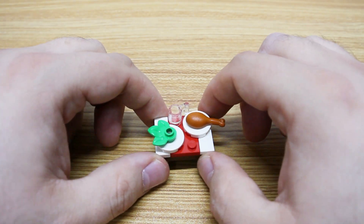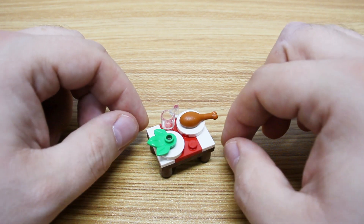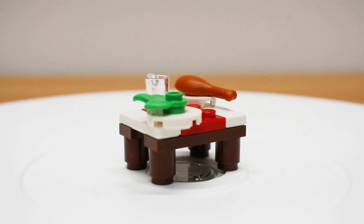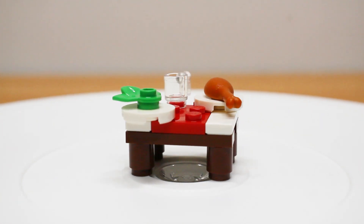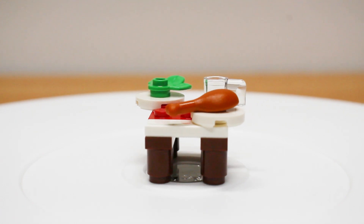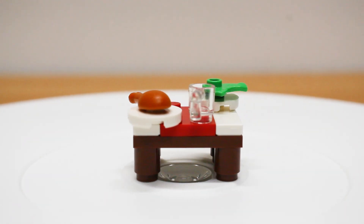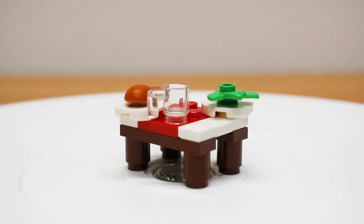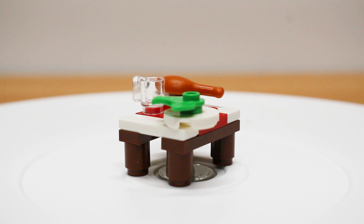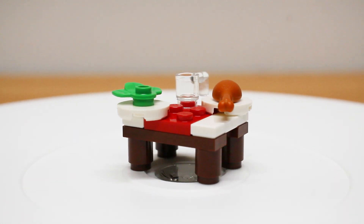One of the legs did try to run away from me there, but as you can see we'll move it in quick so we can get a good look at the detailing on this one. We do get the standard kind of leaf piece — I guess that's supposed to represent a salad — and of course we get the drumstick, and a nice clear cup, just a mug with a handle on it. Not a bad small little table.